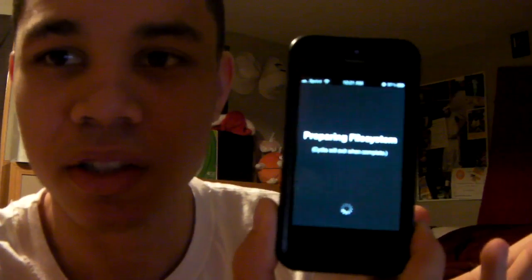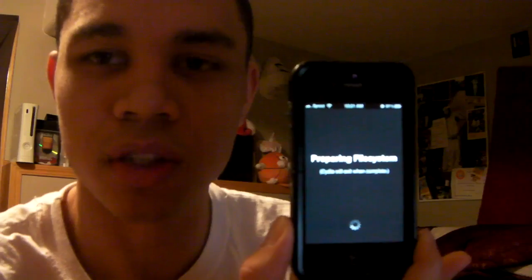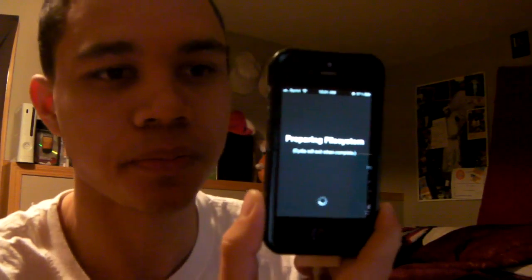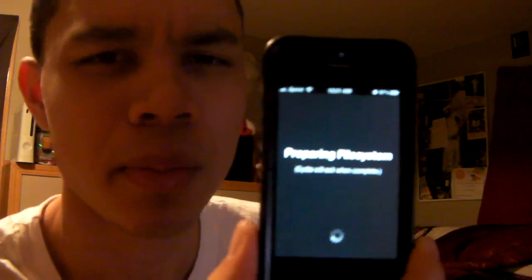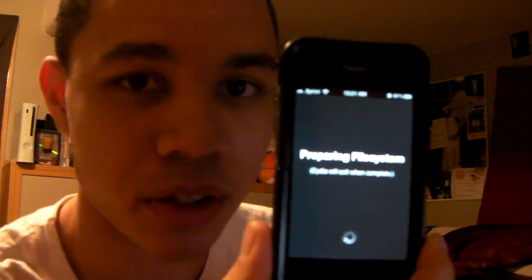Preparing file system — it's going to do the simple little things. Go ahead and subscribe. I'm going to have a lot of tweaks coming out that are new for the 4S, also some great sources that you want to have while you have Cydia, because we all know we'd like to try before we buy. This is your boy Mike Mitchell, hope you enjoyed the video.